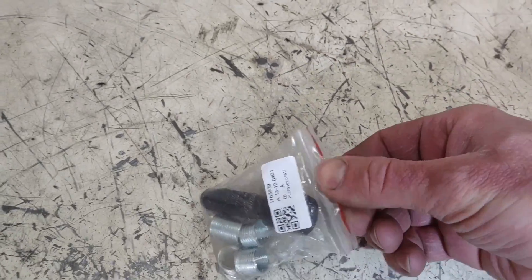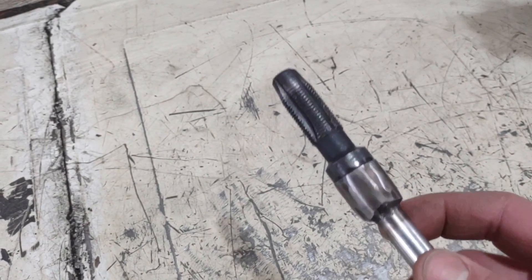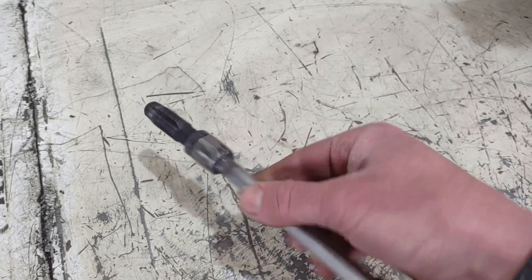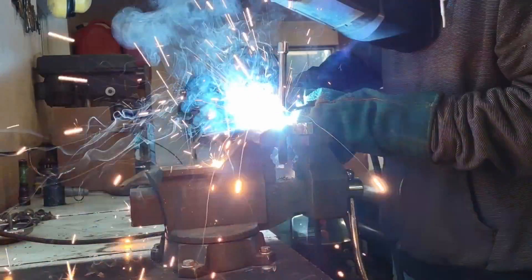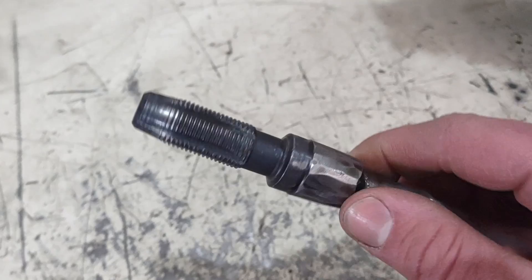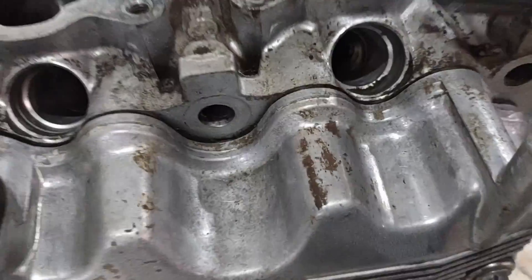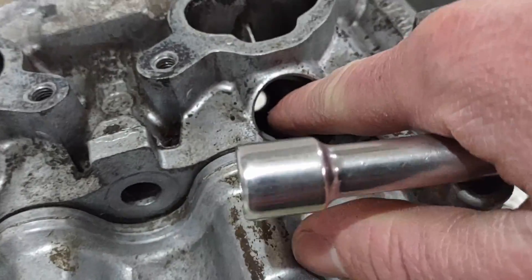I'll go over why this is a problem in a second. The main issue with this spark plug tap kit is the tap itself. I actually went ahead and welded an extension that I had drilled out the top of the tap, welded this on, and then ground off what was originally like a hex head on top of a bolt — that's what you were supposed to use to turn the tap. The problem with that is it's way too short if you're trying to get into something like a Subaru cylinder head where the spark plug sits down deep inside of a hole.